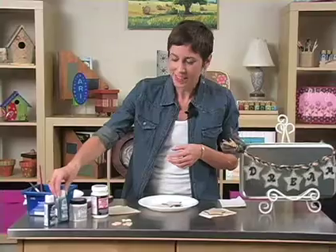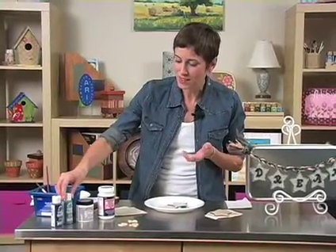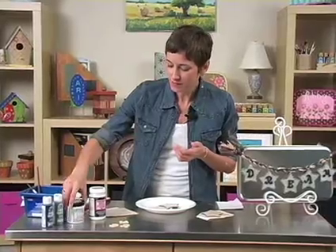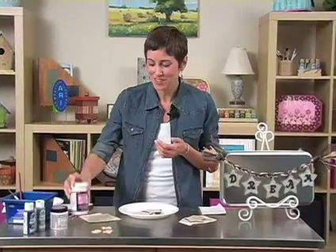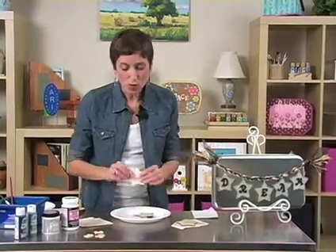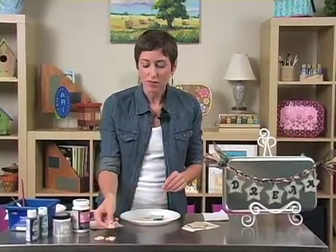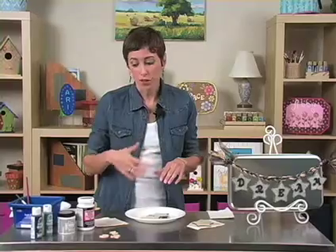You'll need some folk art paint colors. I spelled out the word dream, so I'm using these calming blues, Hologram Extreme Glitter, and glow-in-the-dark Mod Podge. You'll also need your wooden shapes that you're going to Mod Podge to, and then whatever letters that you want to spell your word out with.